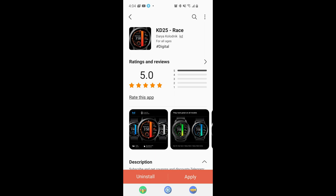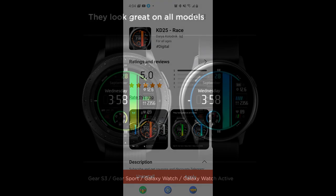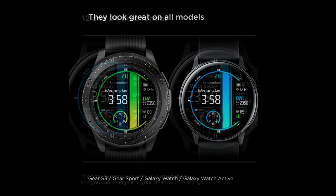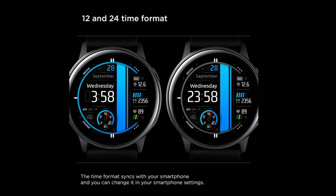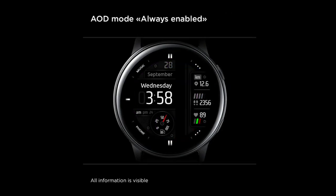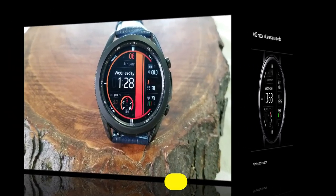Hey everyone, welcome back to Jibber Jab Reviews. No matter where in the world you're watching from, I really appreciate you tuning in and supporting the channel. In today's review, I have a free watch face to share from a new developer called KD. When I say free, I mean you won't need any coupon codes — you can add it to your collection with a direct download. That said, I can't guarantee it won't switch to a paid version in the future, so grab a copy right after our review.